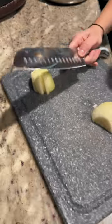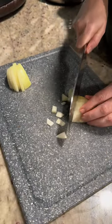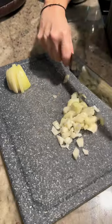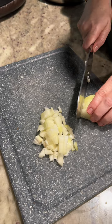In the meantime, while your masala is blending, go ahead and chop yourself one small onion finely, or you can chop half of a large onion. I had a small one so I'm just going to use one small onion and finely chop it.